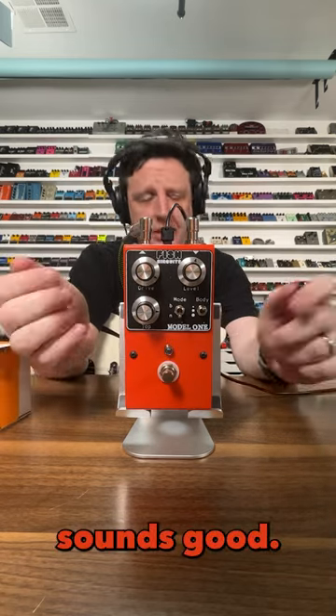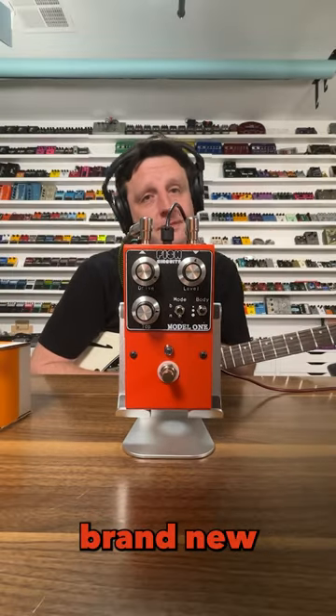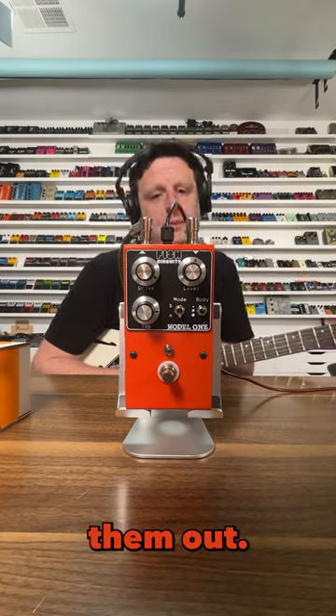Almost every pedal sounds good, but this one instantly feels good. Fish Circuits — brand new to me, hopefully brand new to you. Go check them out.